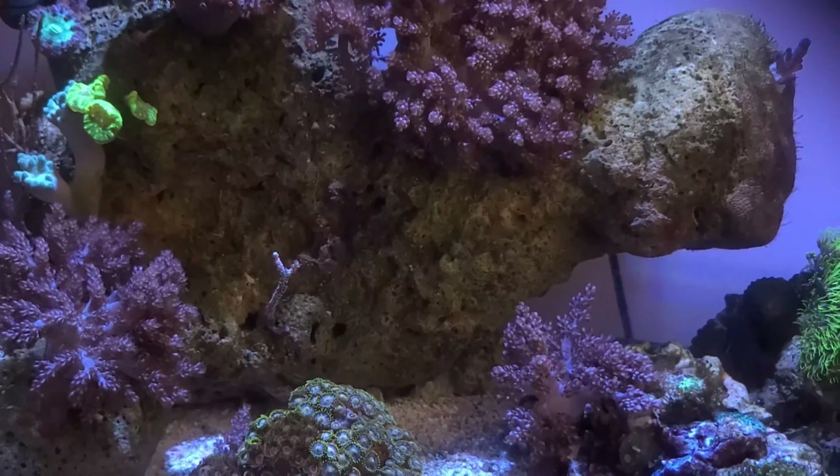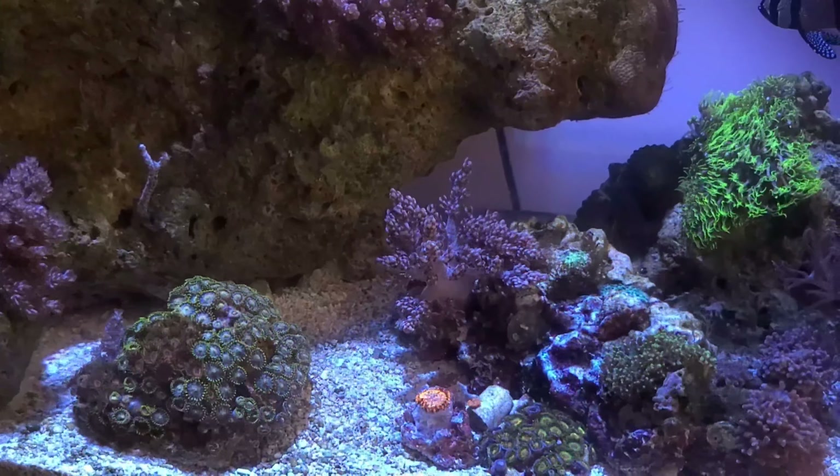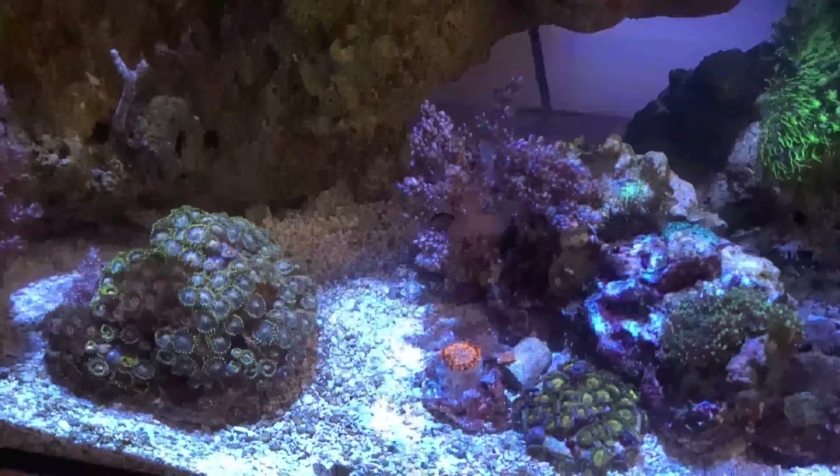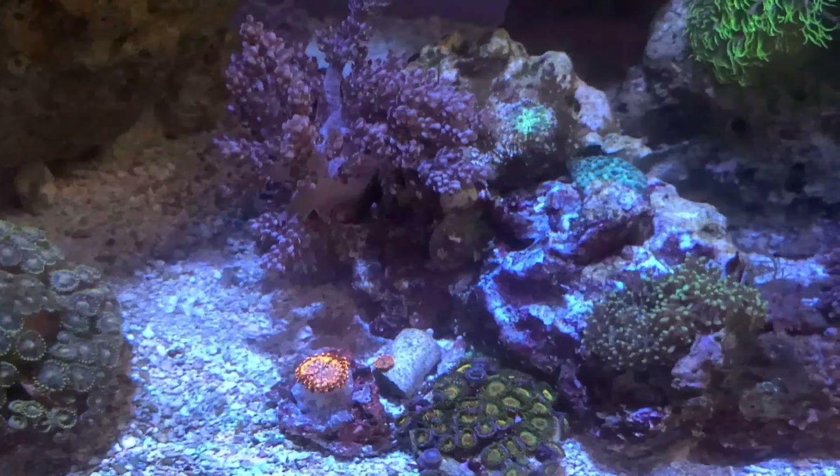I also choose coral that uptake nitrates and phosphates quite readily, such as anthelia, green star polyps, Kenya tree, or even xenia, which may be used for nutrient control in a small system.